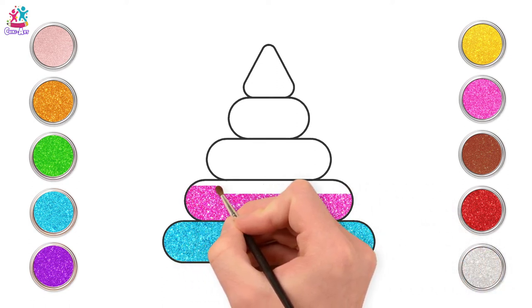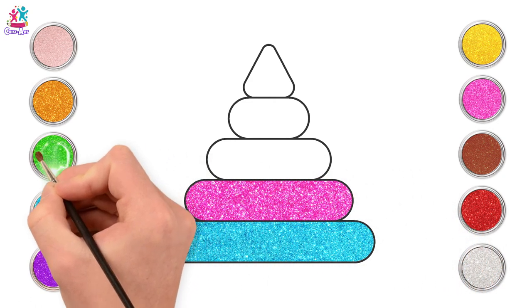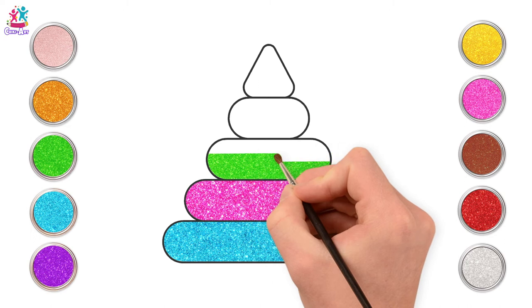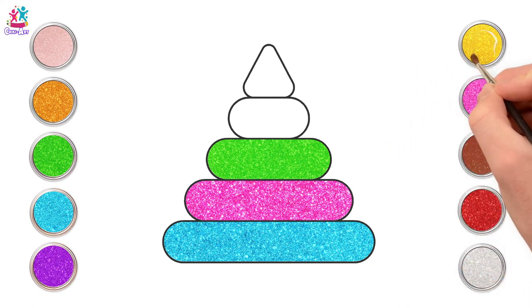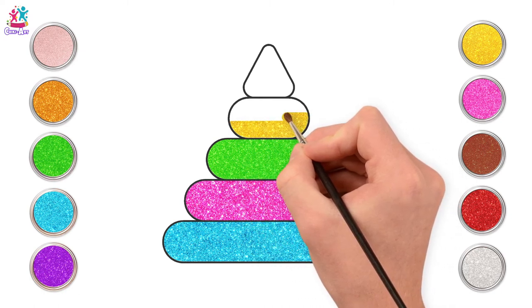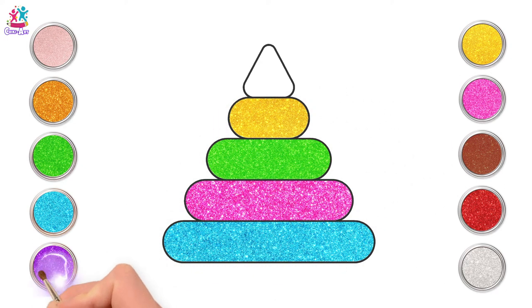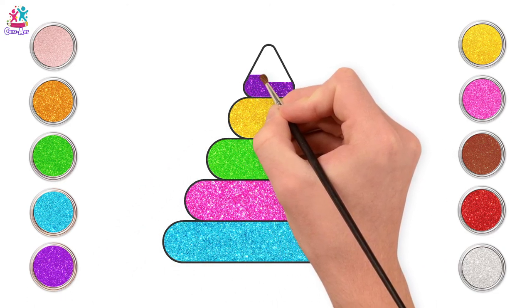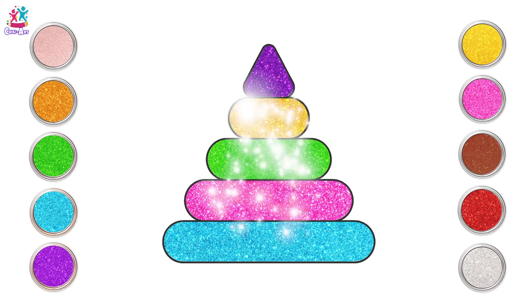We're going to do ours nice and bright too. So we've got turquoise blue, followed by bright pink, followed by even brighter green. You just do lots of long oval shapes with a triangle on top. Each one is smaller than the one underneath it. Yellow next. That triangle at the top is the top of the stick that we stack our rings on — that's going to be purple. Excellent stacking rings!